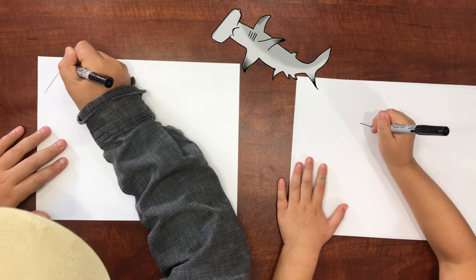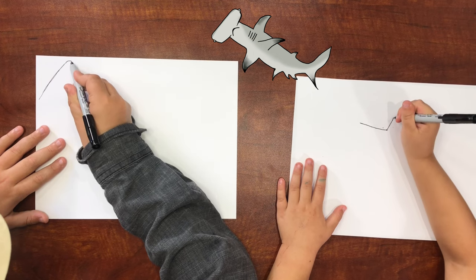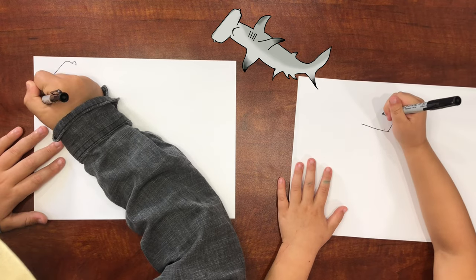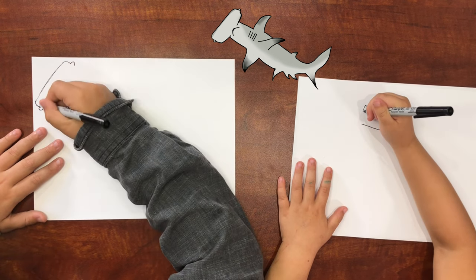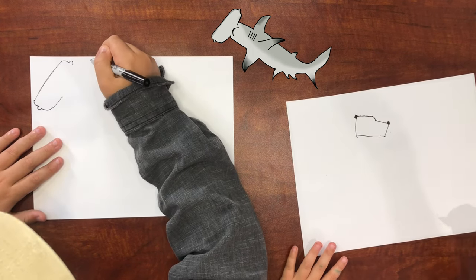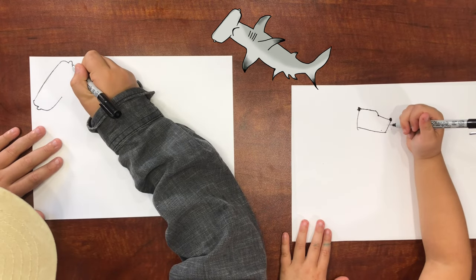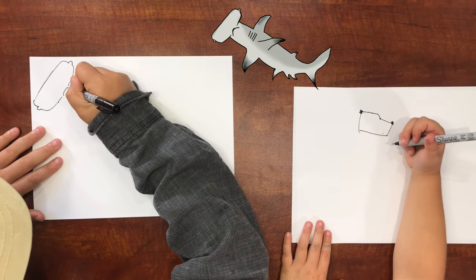First off we have to do a rectangle head, just like that. And then we go down and there's a little bump right here, and then another little bump right there. Then we want to come down — look, do that. Come down. All right, now we have to do like a frowny face.